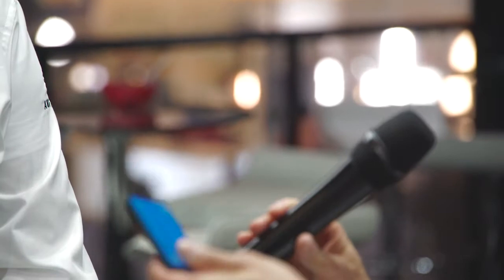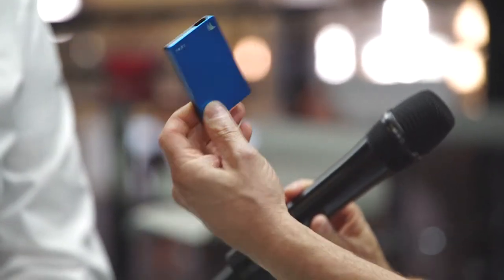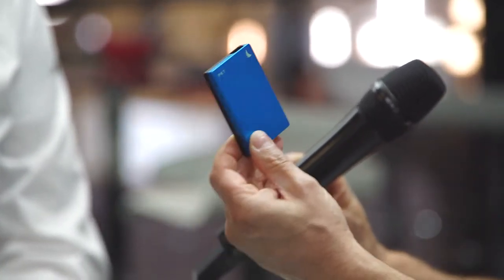Hi, this is Johnny from cinema5d.com and I'm here with Dirk from Angelbird, which is a small but very powerful Austrian company. You are specialised in making SSDs and CFast cards — correct. And your latest product is quite interesting. What we have here is the SSD 2GO PKT.